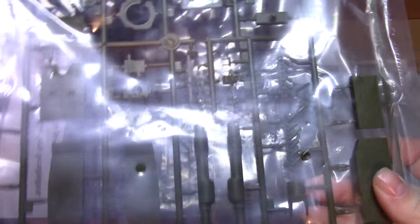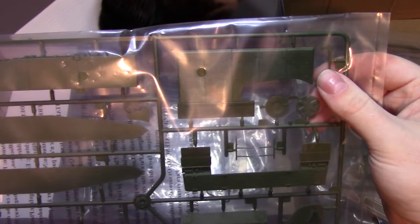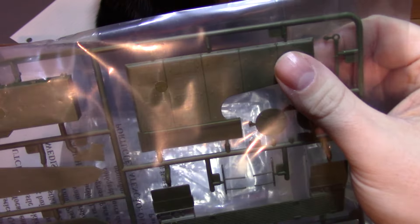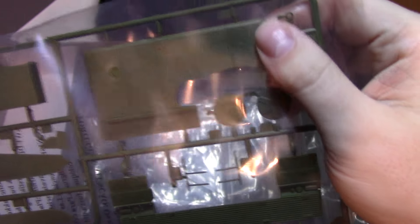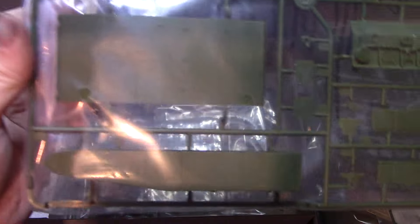It looks pretty good so far. The gun mantle parts have texturing — if it'll show up — there's slight, very nicely scaled texturing because it's very easy to overdo it, and they've done a nice job. These are your heavy upgraded armor packages, and again with very nice texturing — it's not overdone. I suppose if you wanted to redo it and make it thicker you could.